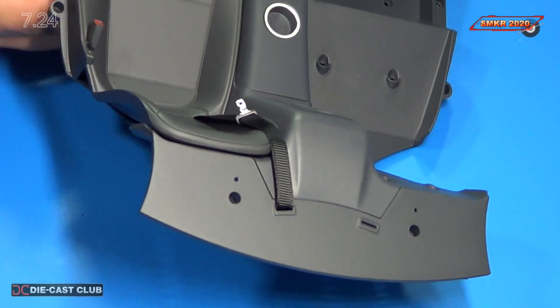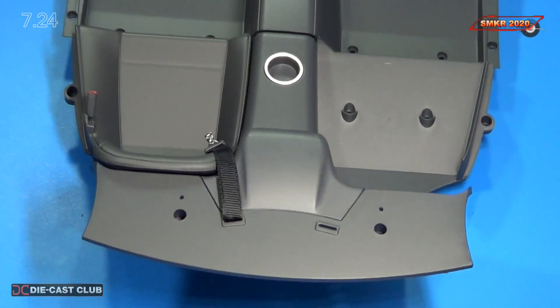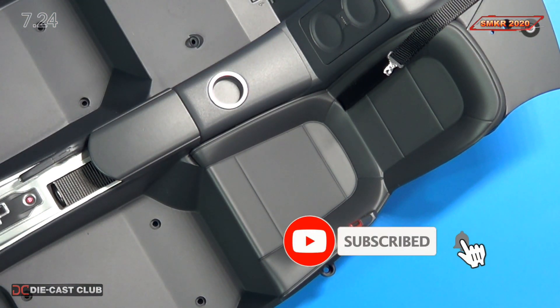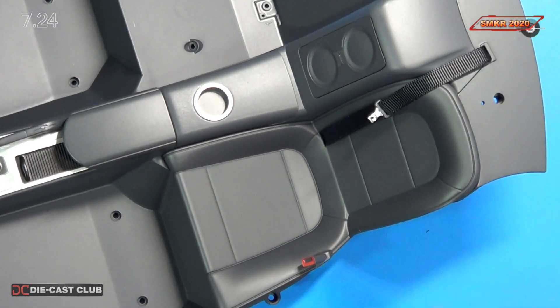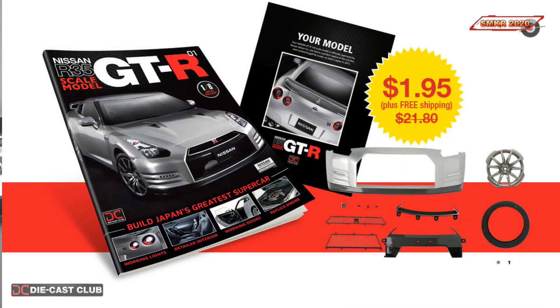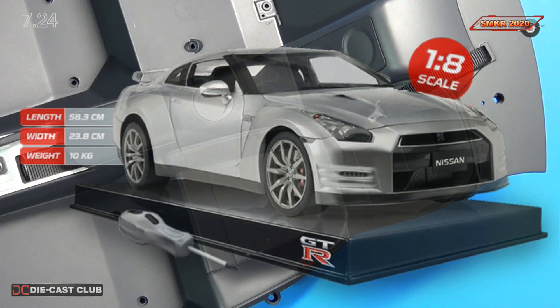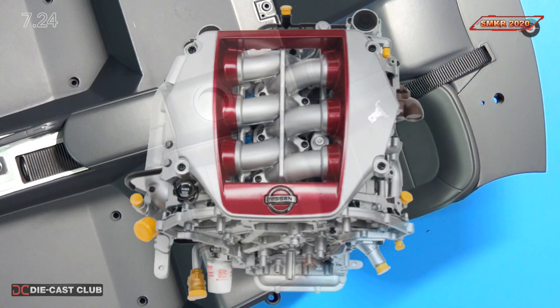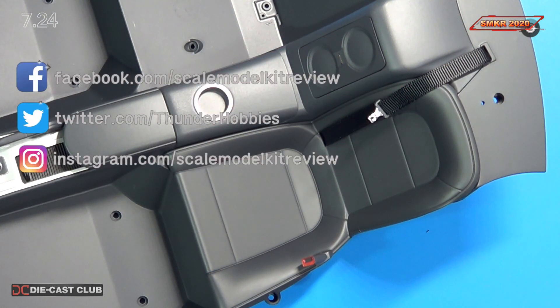That is all we do for Stage 24. If you enjoyed this video, please hit the like. If you don't subscribe already, please subscribe to my channel. And if you haven't done so already, head over to Eagle Moss and subscribe to this — it's available for pre-order right now, but by the time you watch this it might be available for full order. So do yourself a favor, get this one. This one is very technical in nature and a lot of fun to build. Stay tuned for Stage 25. Happy modeling, everybody. Take care.